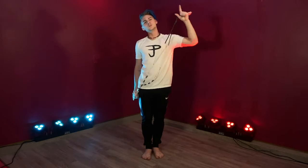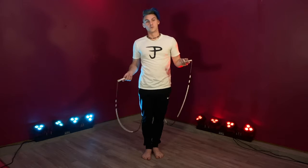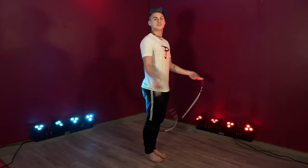We're about to get into our last trick. This one's going to be a rope release, where you let go of one of your handles in the process. We're going to start with our rope behind us, and it's going to look like this.